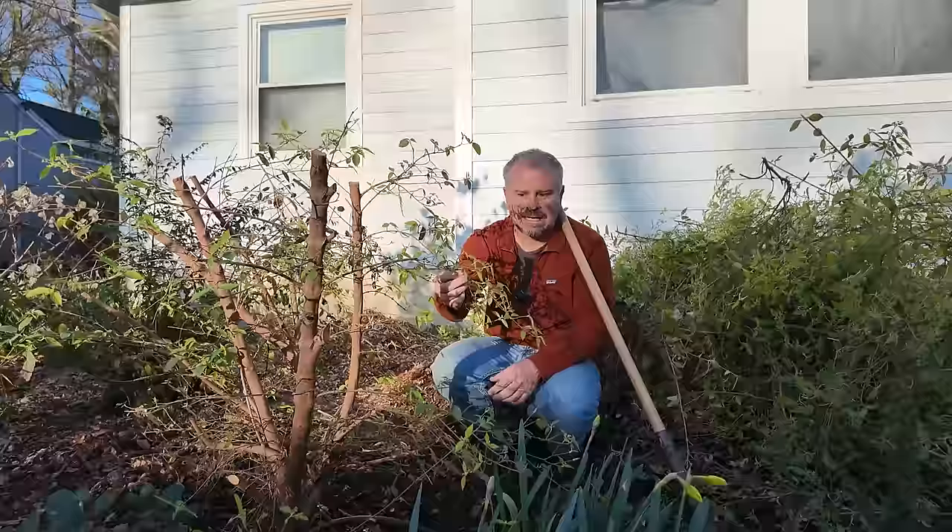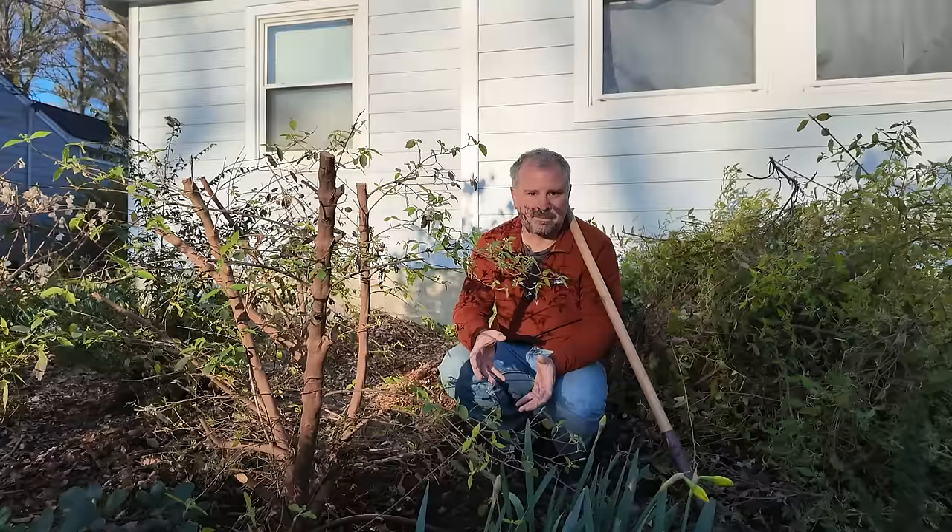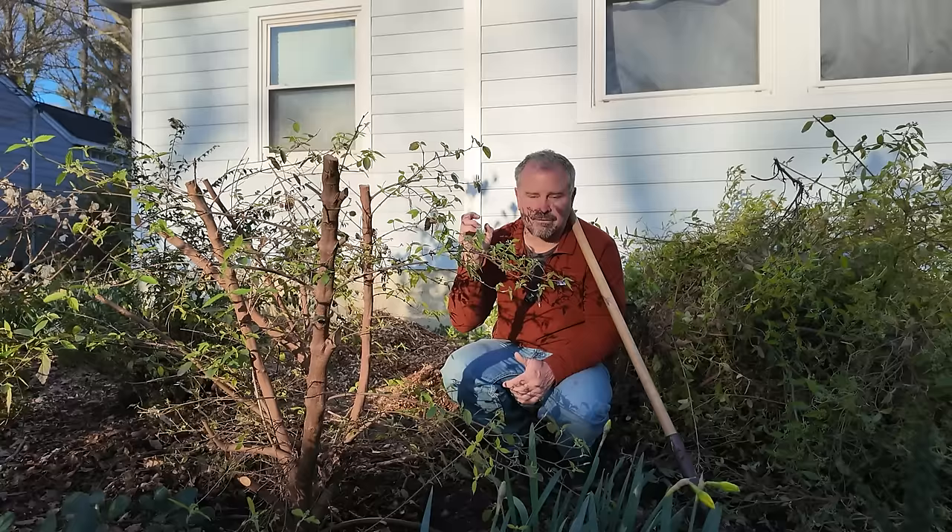And then there's this one — which was actually too vigorous for the spot we had it in. I had hoped to maintain it around four or five feet, but it just blows through that really quickly. In order to get the flowers, the beautiful fruit in the fall, and the beautiful winter color, I don't want to be pruning on it all the time. So we're going to take it to a place where it can really do what it does — be a four-season, beautiful viburnum. That's where we'll pick up next.